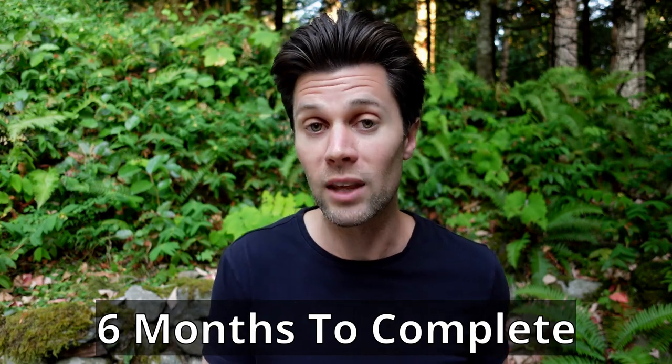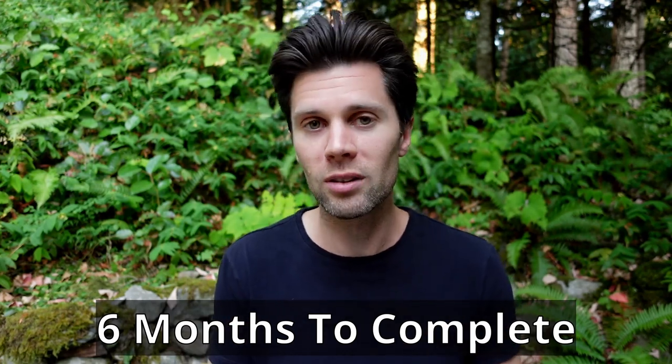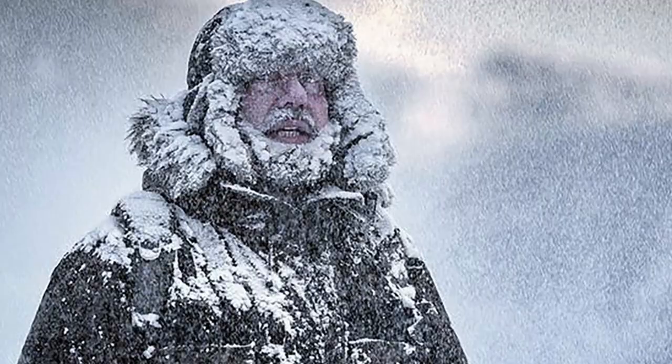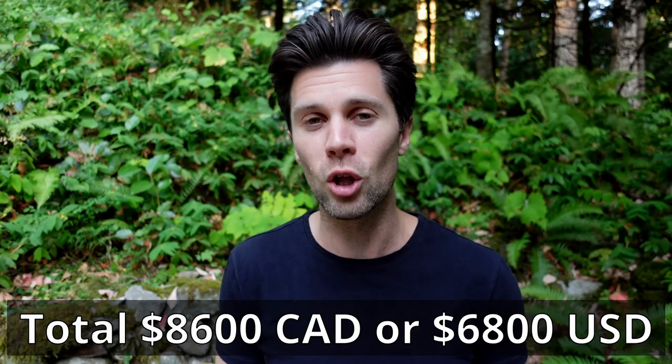So how long did this van build actually take? It took approximately six months after the initial planning stages — from when I bought the van to when it was finished, over the course of a fall and a winter here in Canada. I suspect if it were done in spring and summer it would have been done a little bit sooner. Adding up all the steps, the grand total comes to approximately $8,600 Canadian, which is equivalent to $6,800 USD.